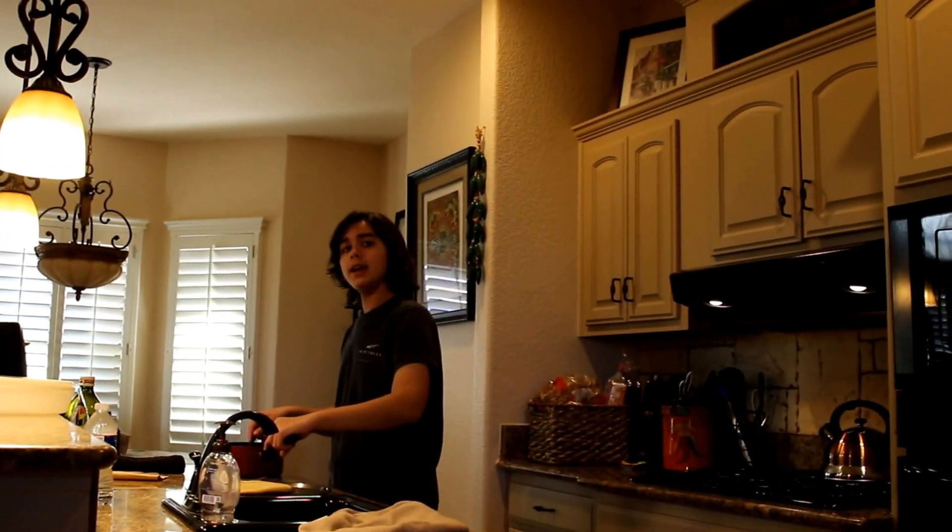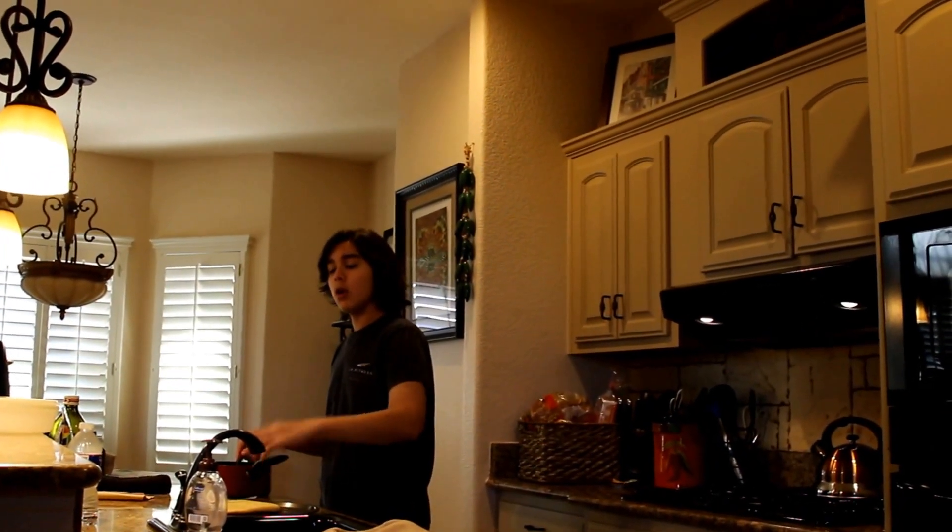Oh hey, I didn't see you come in! Well, come on over — welcome to Cooking with Rick, Episode 1: Pizza Edition.